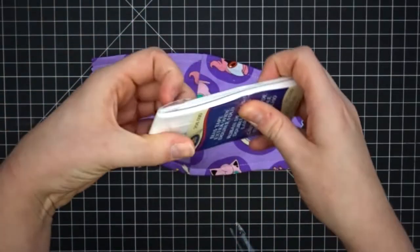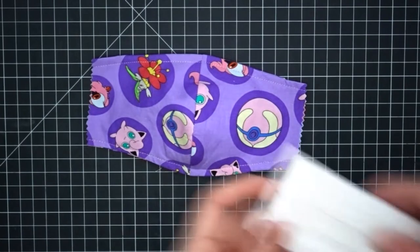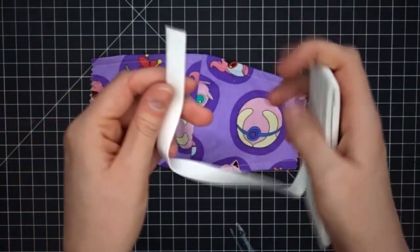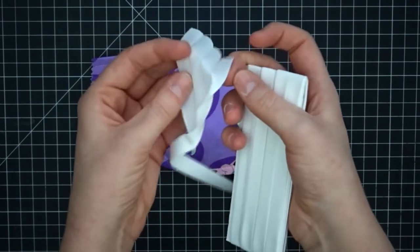I'm making my ties about 36 inches long on each side. I'm using extra wide double fold bias tape. When folded in half, it's half an inch wide. If you don't have any pre-made bias tape on hand, I will quickly show you how to make your own.